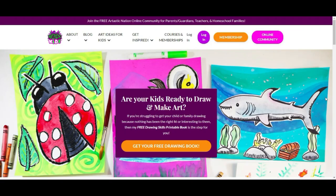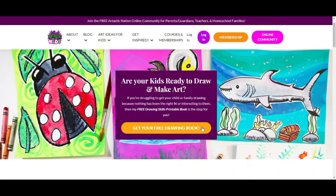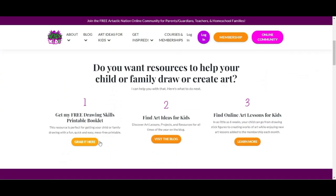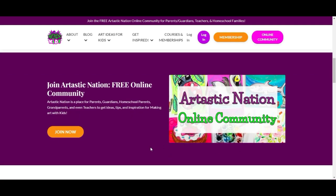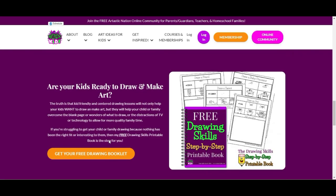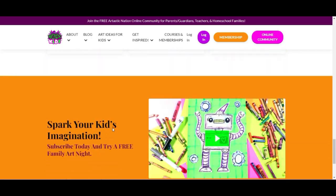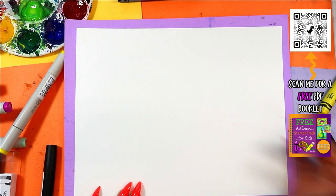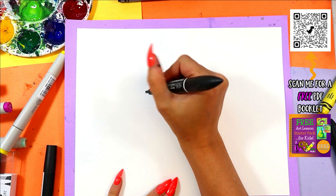This episode is brought to you by arttastickids.com. If you're a parent, guardian, homeschool family, or a classroom teacher looking for art lessons and resources, begin your journey by finding free art lessons, tips, advice, and more at arttastickids.com. All right, we are doing an enraged eagle — yes, an enraged eagle!